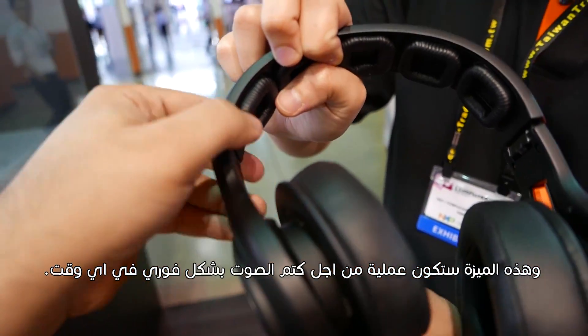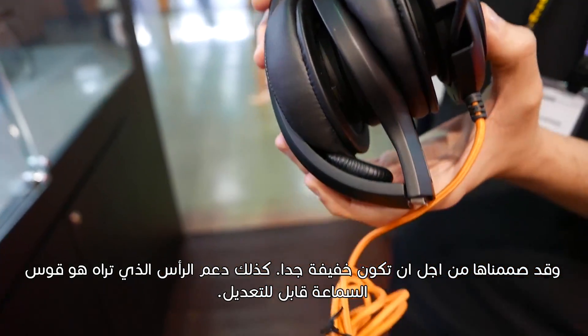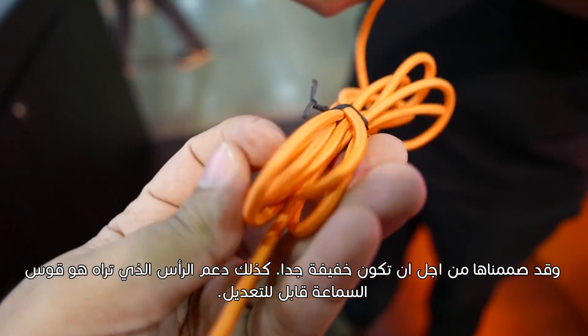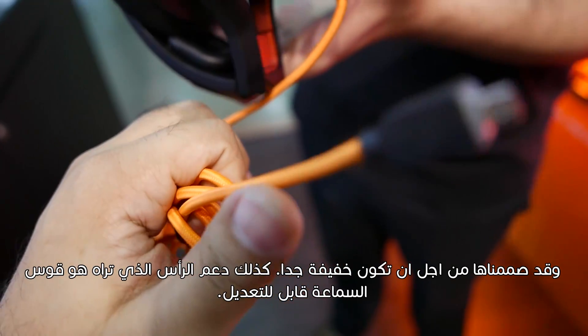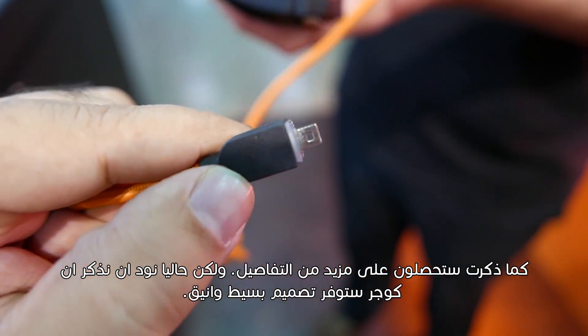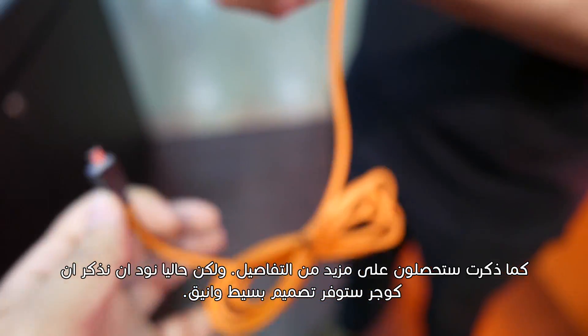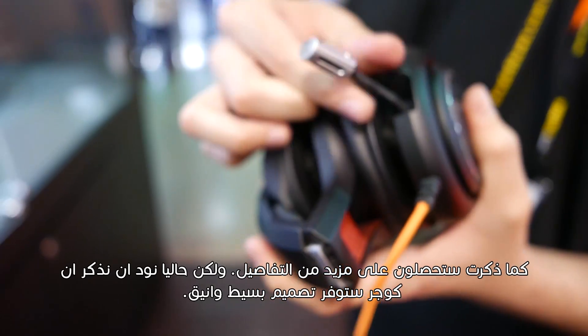You can also click the left side logo to mute the microphone, allowing you to mute it instantaneously at any time. We have designed them to be extremely light, and the head support that you can see under the headband is adjustable. Overall, it's a light, convenient, simple, and clean headphone design from Cougar.